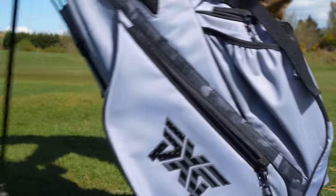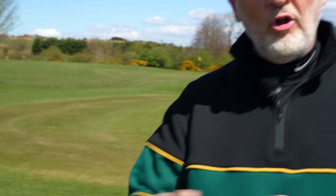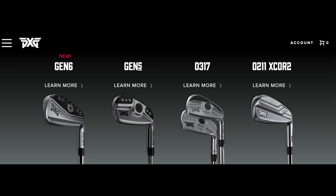PXG has one of the broadest lineups in terms of their whole range right now - not just in terms of clubs available in style and type. They're meeting every player's requirements but they're also meeting every player's budget, which makes this super interesting on two fronts. One, it's not an iron I expected to see from PXG right now, but it certainly fills a void and matches up quite seamlessly with another club within their range. It also includes later in this video an iron that I've not had my hands on before.